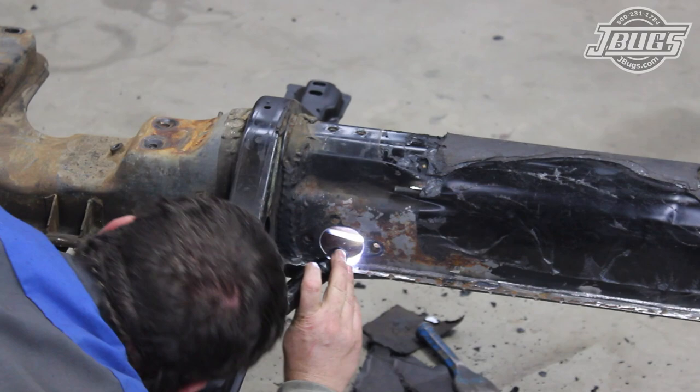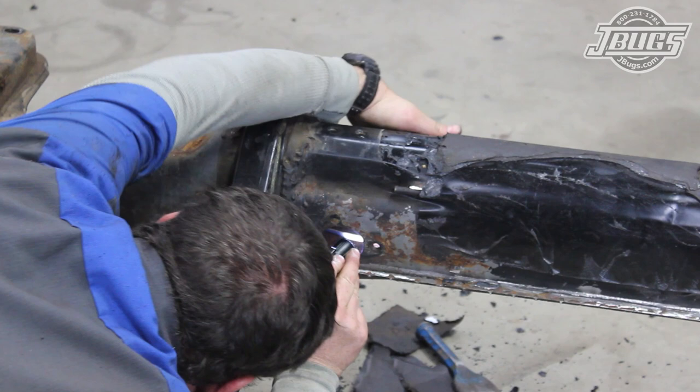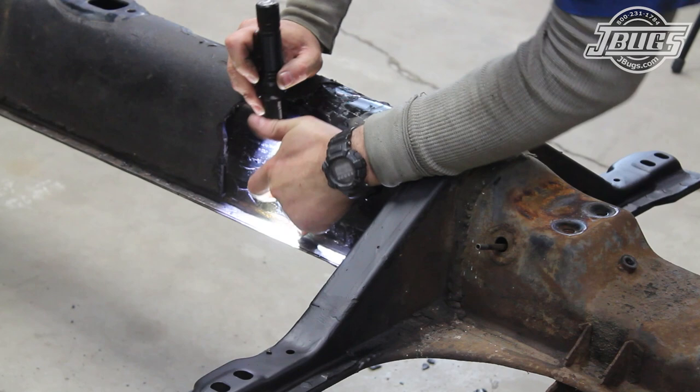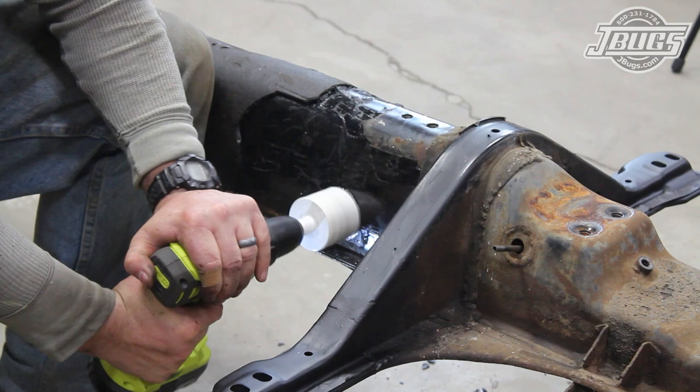We'll start our access port by looking through the driver side of the pan so we can locate the cable brace inside the tunnel and make sure that we don't cut through it on the opposite side. Looking closely on the passenger side of the tunnel, we can see the spot welds for the brace, and we'll use a drill and a three-inch hole saw to drill a hole in front of the brace into the side of the tunnel.